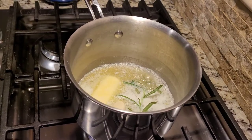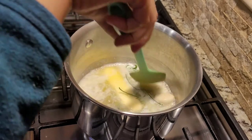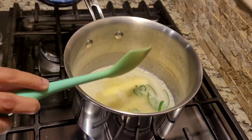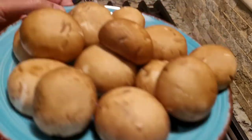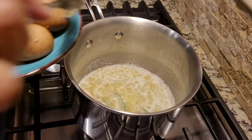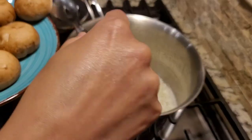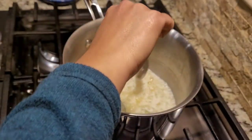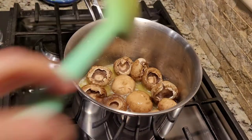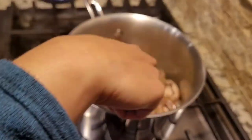At this point my kitchen smells heavenly. I'm using portobello mushrooms, the brown mini variety, which is very good for poaching. I'm gonna put them in very slowly just to make sure it doesn't splatter. So all the mushrooms are now in the butter, garlic and rosemary goodness.